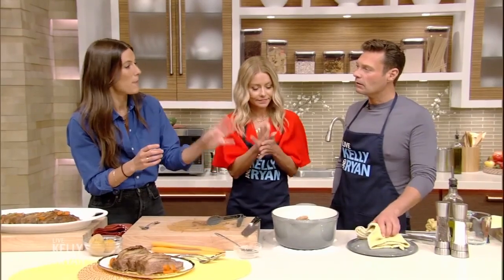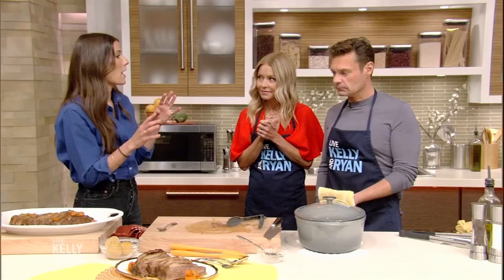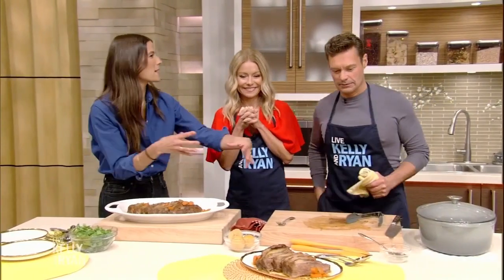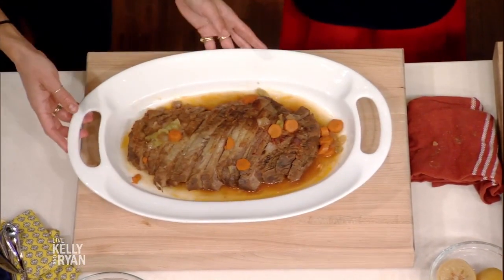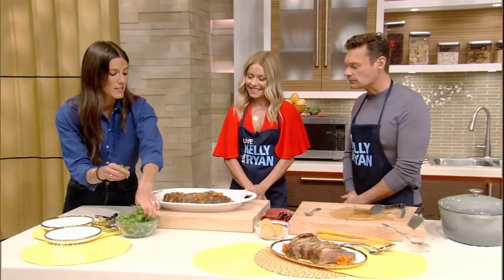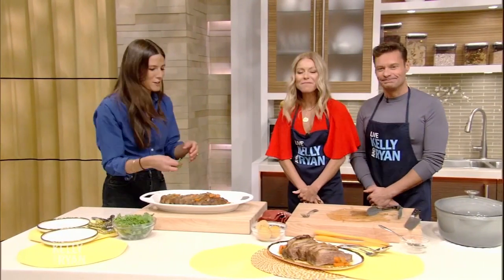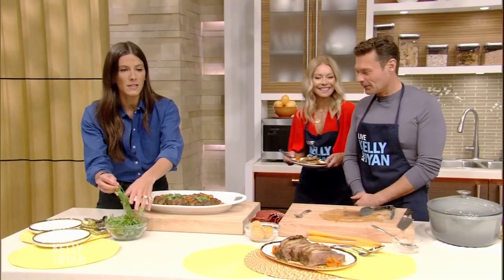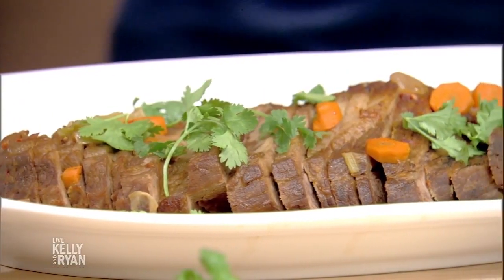So now we put that lid back on and throw it back into the 350-degree oven for another hour and a half. Then we take it out and simply use a big spatula to lay it down on the platter — and it should just stay as is. Look at this gorgeousness — that's some color. The thing that I love about brisket is it's even better the day after, even a couple days after. Perfect for leftovers, the ultimate comfort dish, gorgeous year-round.